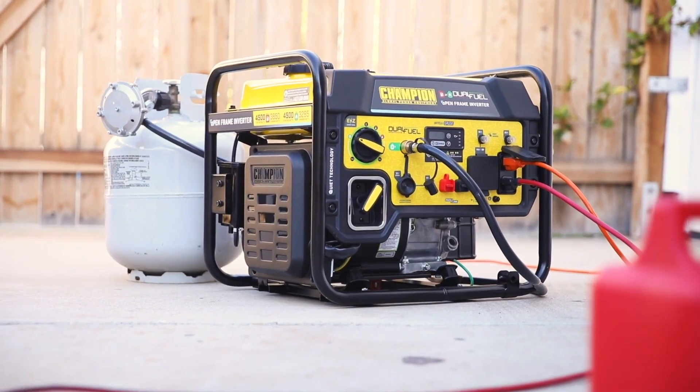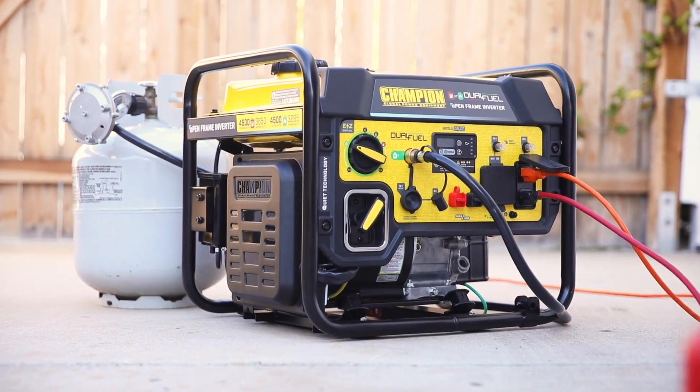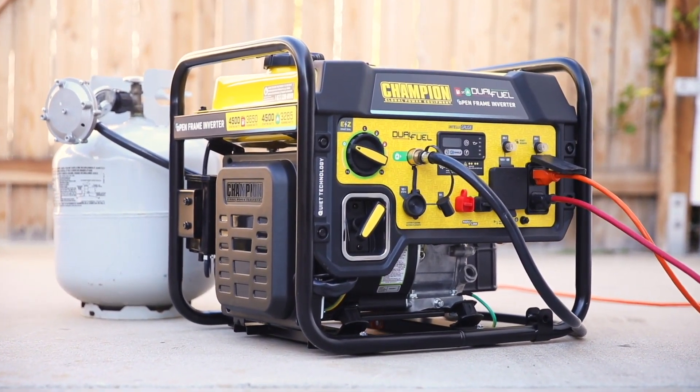Champion's 4500 Watt Dual Fuel Open Frame Inverter with CO Shield. Innovation, Power, and Dependability.